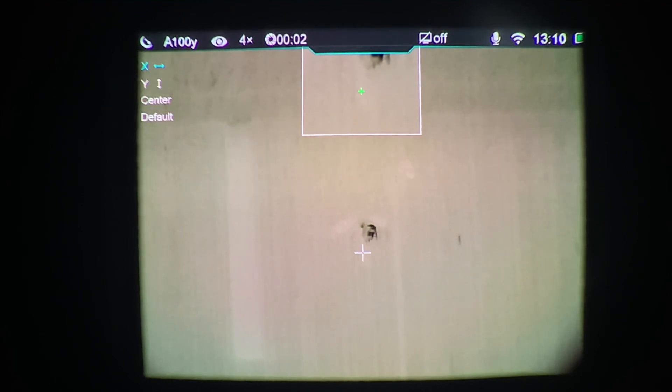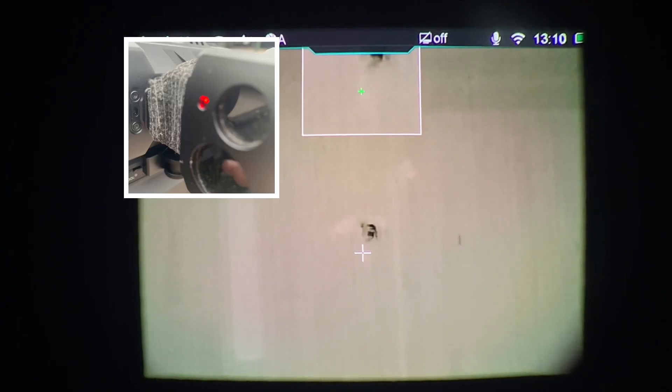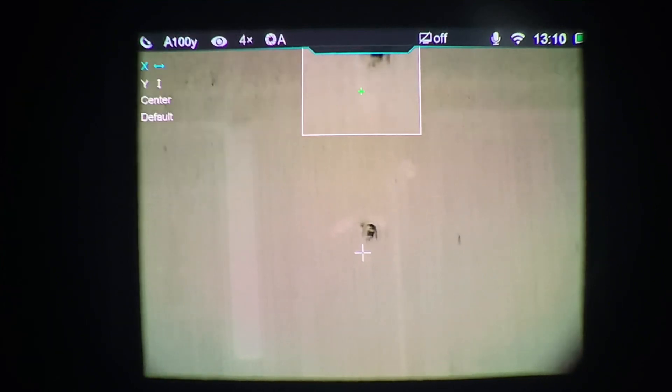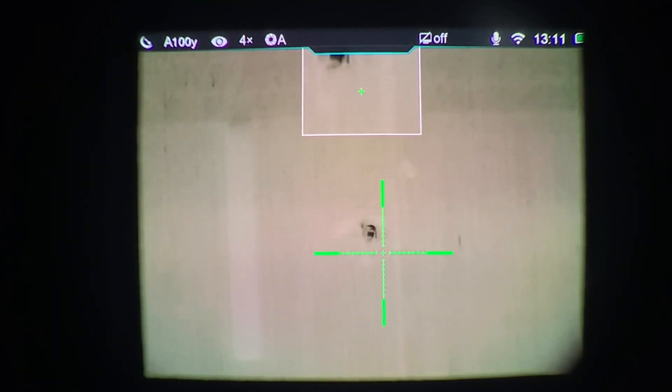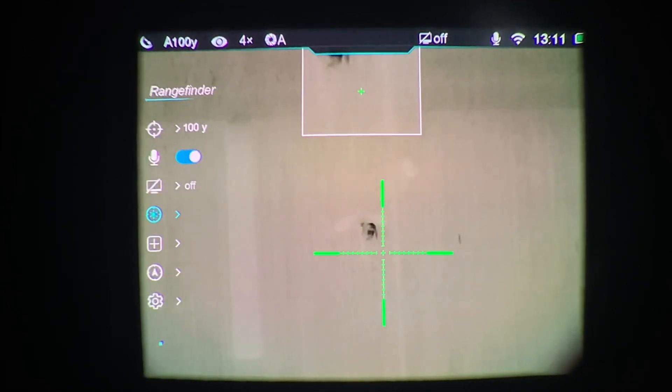When you enter this portion of the menu, a visible laser comes on the laser rangefinder and fires downrange. Now if it's light outside or very bright, you're going to have a hard time seeing this laser at long distances. I'll go over a couple of different ways you can do it. One is at dusk or dawn — you're obviously going to be able to see the laser a little better, which is what I'm doing right now. It is daytime, but I'm using a light on the wall inside an overhang where it's not as bright.